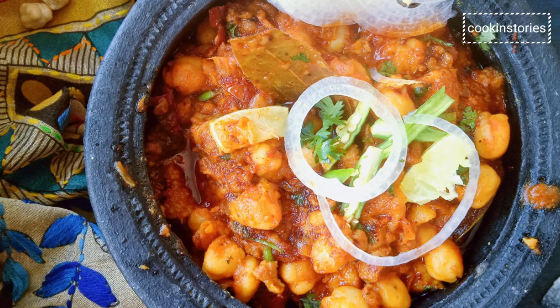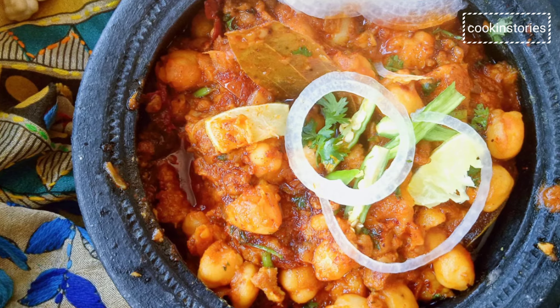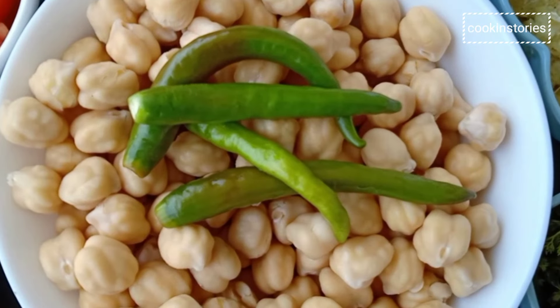This simple and easy chickpea mutton curry recipe is more than delicious, made with simple spices and pantry ingredients.